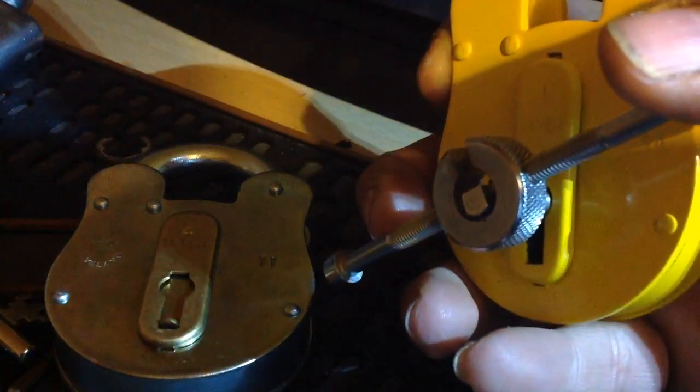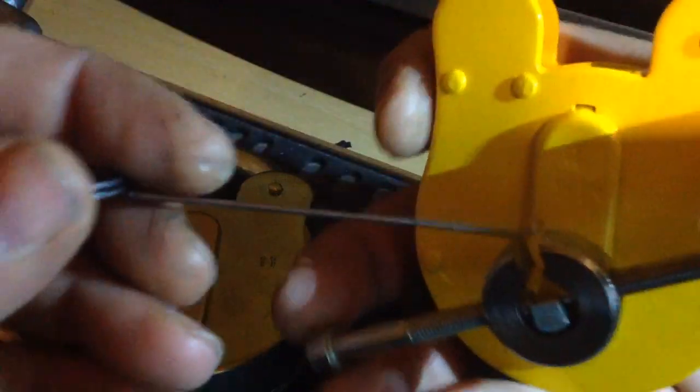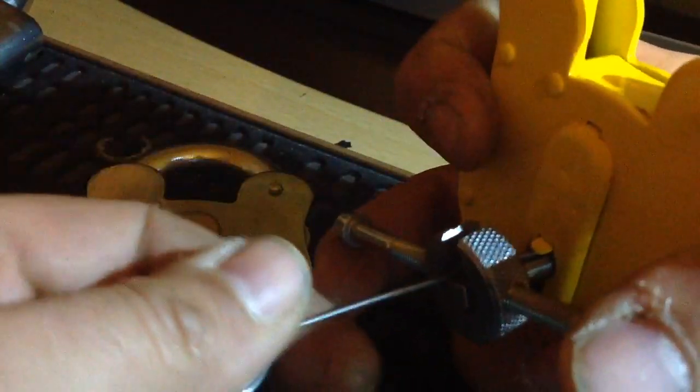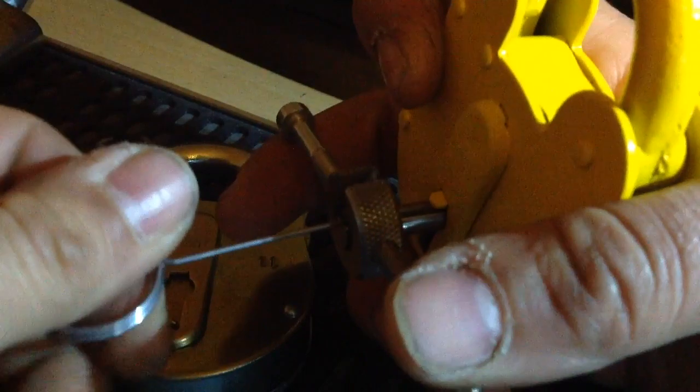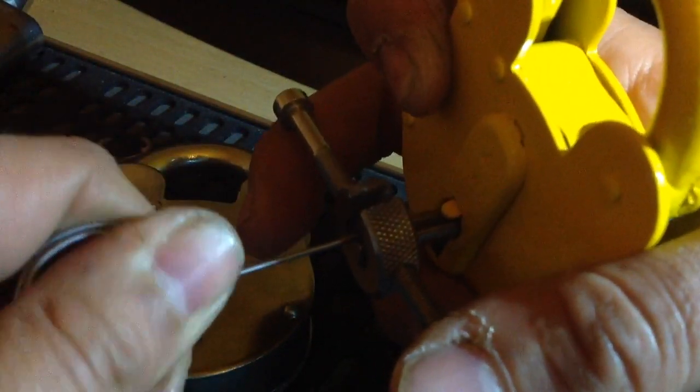Let's get the tensioner in, and a little pick wire — this one's a Mad Bob's pick wire, comes with the set. And this is how quick this is — this is how quick I think you should be able to do these.